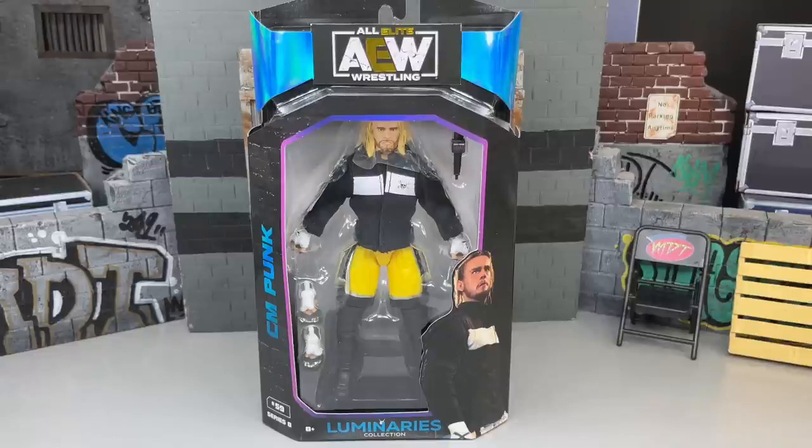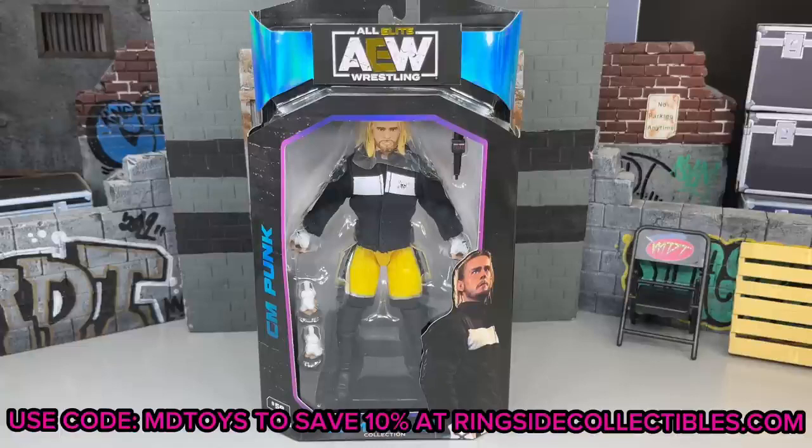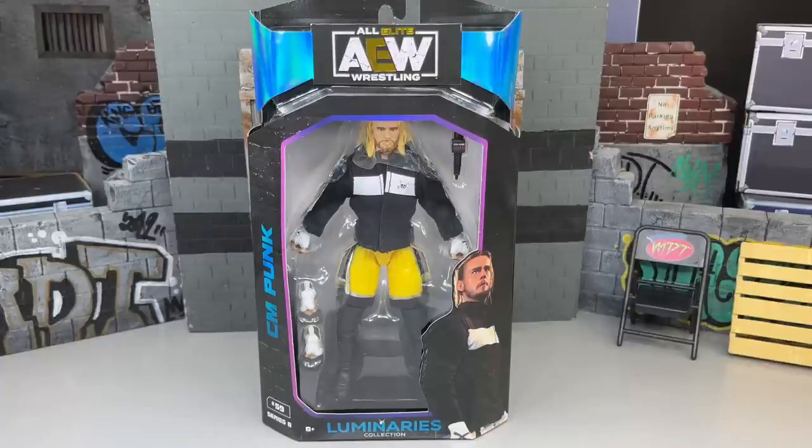Many Mattel figures to come, of course — can't wait for those. But today we are covering the last ever, at the time of recording, CM Punk AEW figure. It is an Unmatched Series 8. If you want to grab this figure or any AEW figures, go to Ringside Collectibles and use promo code MDTOYS to save yourselves 10%. Big supporter of the channel, huge shout-out to those guys as always.